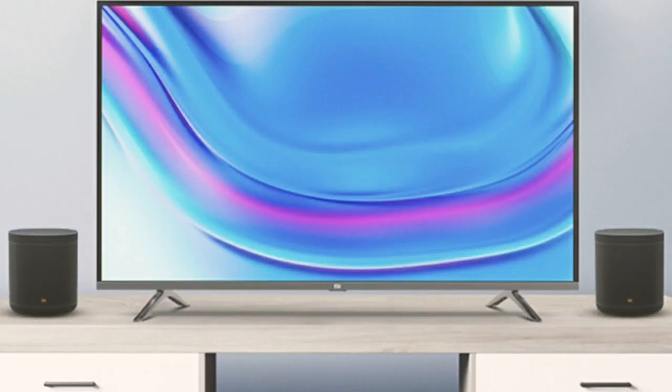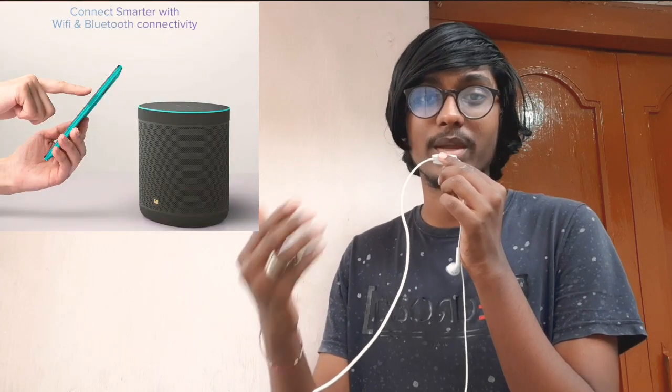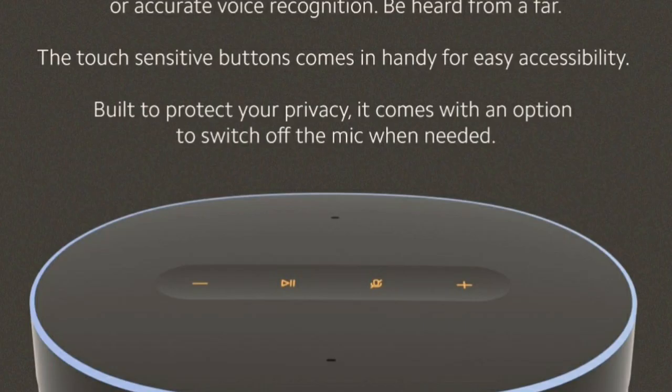I am going to show you the cinematic sound. I am going to show you the Bluetooth 5.0 connectivity and Wi-Fi. I am going to show you the Chromecast built-in. I am going to show you the touch-sense buttons.